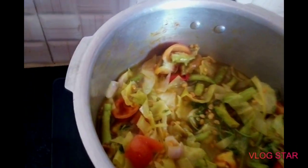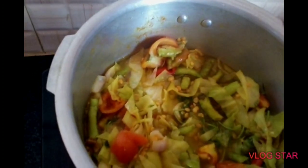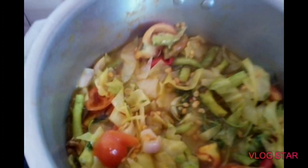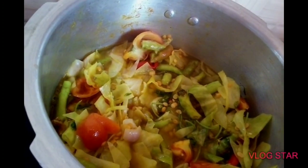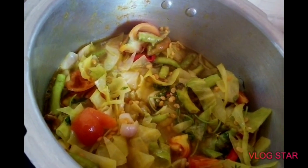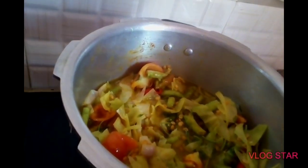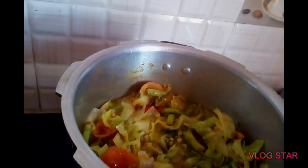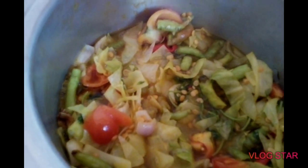I am going to put the water in and cook the tomato and chintapand. I am going to cook the tomato. We will make the table.